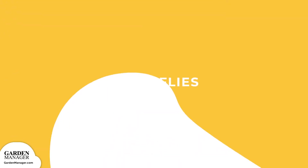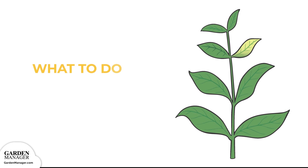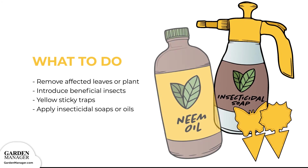White flies: these pests are known for their white bodies and wings and for hanging out on the undersides of leaves. They feed on the leaves of a plant, causing damage that makes the plant susceptible to other diseases. These pesky flies will typically group together on the undersides of leaves, and then fly up when disturbed. Remove any affected leaves, or the whole plant if it's severely infested. Introduce beneficial insects like ladybugs, spiders, lacewing larvae, and dragonflies into the garden. Use yellow sticky traps, and apply insecticidal soaps or oils. Keep in mind that these oils, like neem oil, might reduce white fly numbers but won't eliminate them entirely.